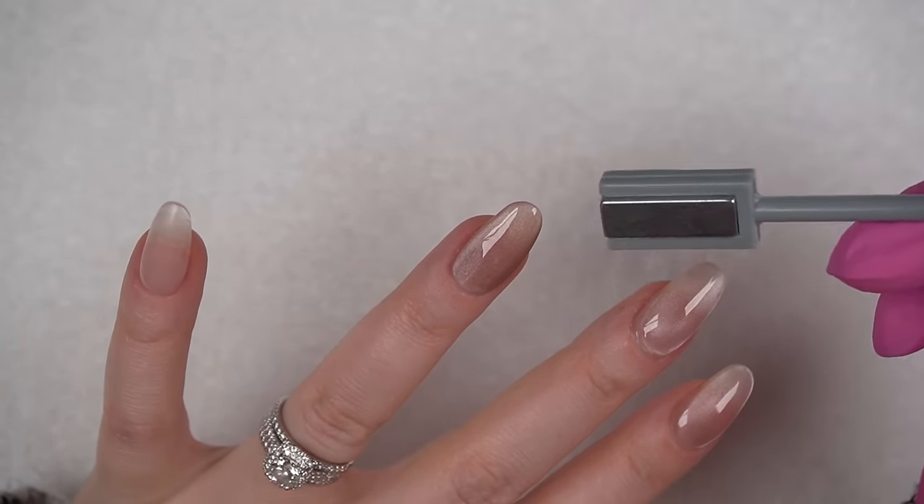Next, I'm applying a generous layer of the Koopa top coat. I think this really gives the nails that glossy look that I love.